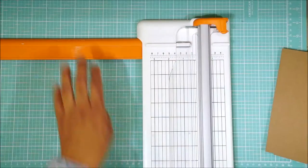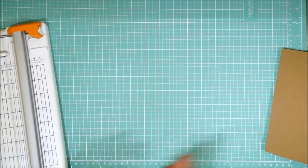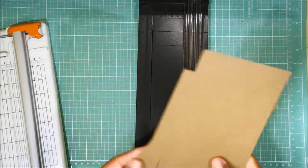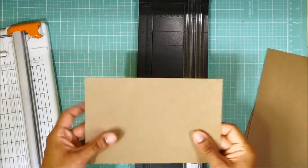Next, you need a scoring tool of some kind. I'm going to use my board to score half an inch on the long side, on the seven and a half inch side.